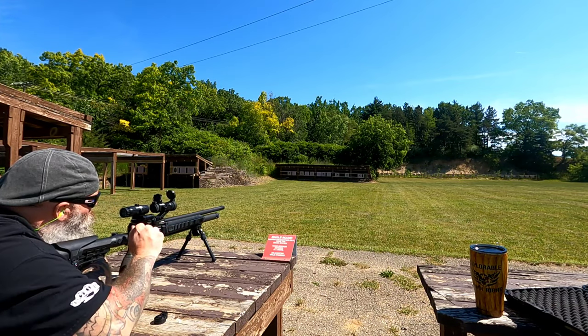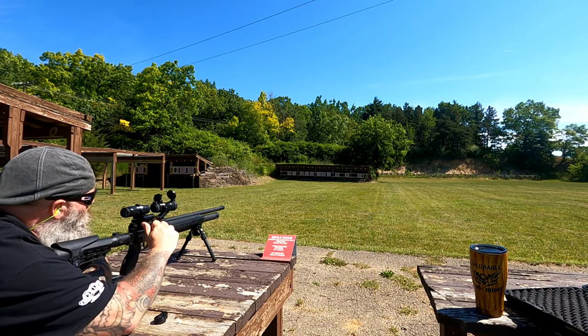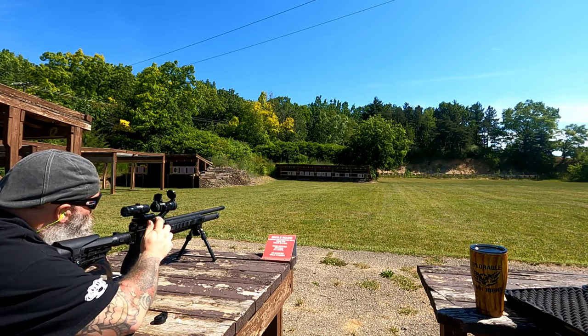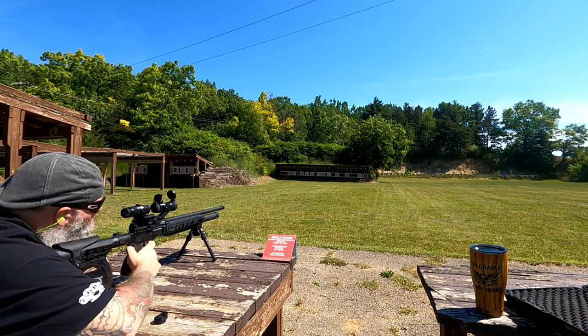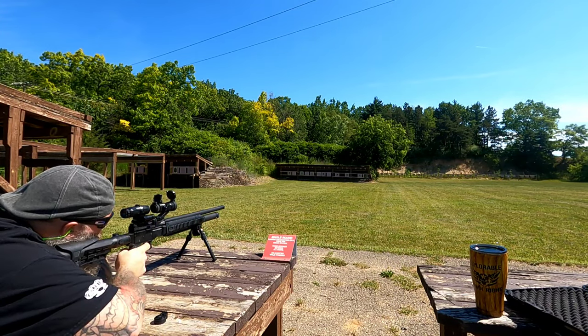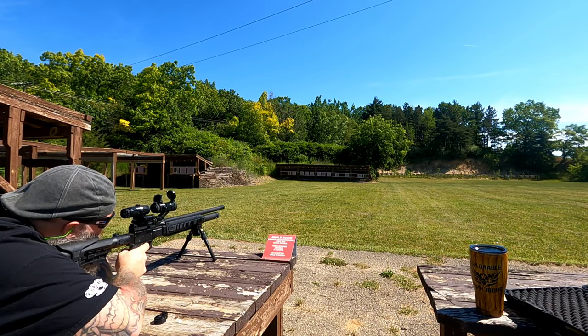I am shooting through a red dot with a three-times magnifier, so I don't have the clearest picture, but it's doing better than it has in the past. We'll show you guys what we're getting in a second, then we'll shoot the M1.